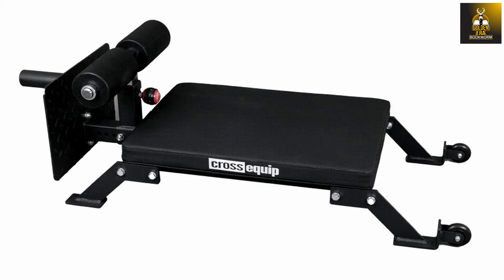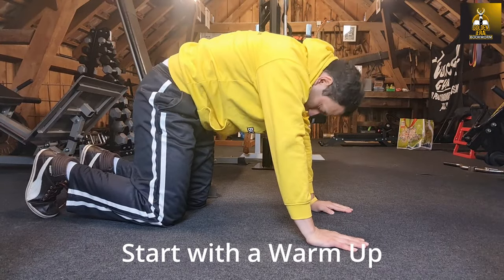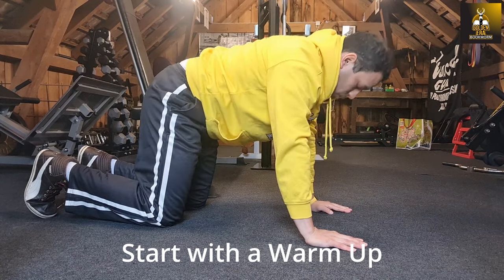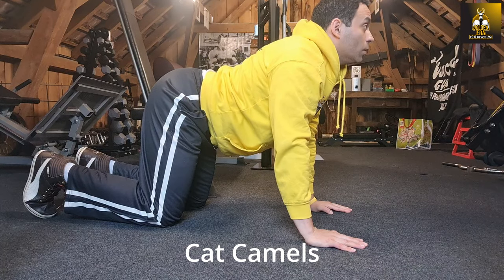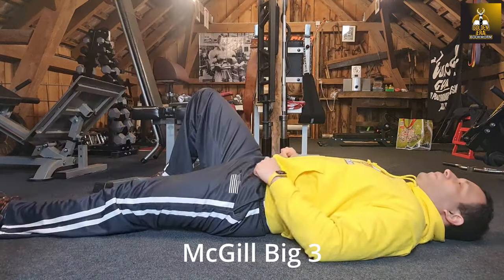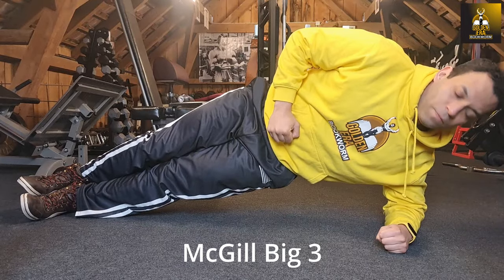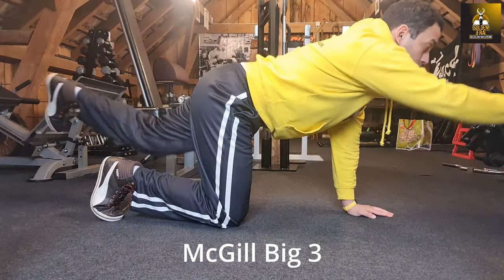Now I would like to demonstrate how you can use the Nordic Mini Bench to perform Nordics. Prior to starting any workout, especially one that targets the posterior chain muscles, I would recommend that you warm up. In particular, you want to warm up the core, lower back muscles, and hamstrings with exercises that activate the core. I typically recommend starting with Cat Camels, which is a mobility exercise, followed by the McGill Big 3 as these are fantastic exercises for core activation and stabilisation. Because we are doing specific work on the hamstrings and posterior chain, I would follow this up with reverse hyperextensions.